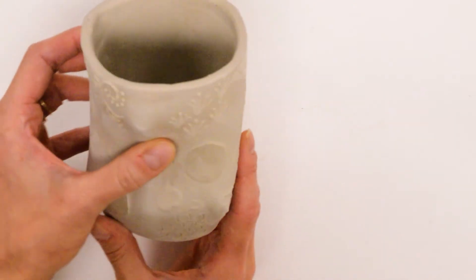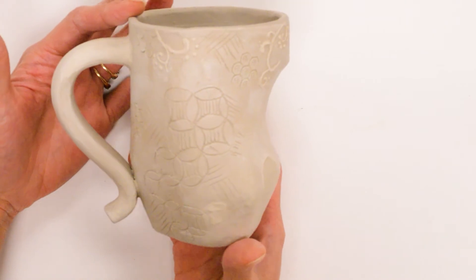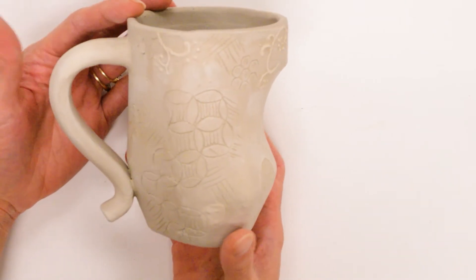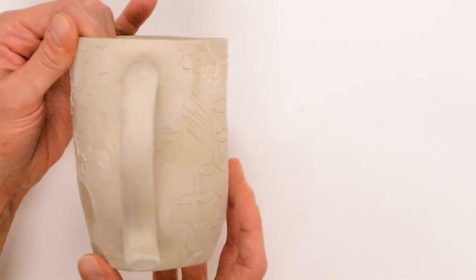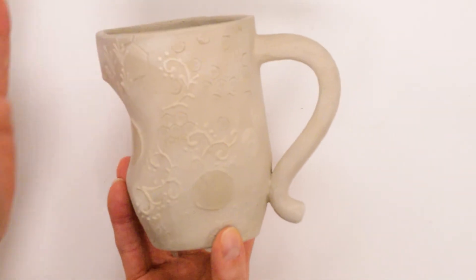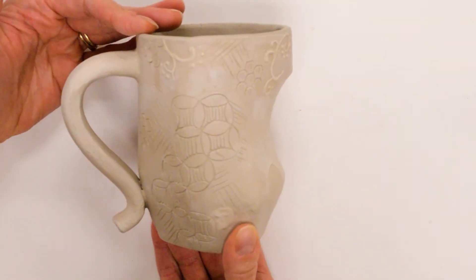This example is bone dry and ready to be fired, so be very careful when handling bone dry clay. You want to do your surface design in leather hard, but think about the overall type of design — it might be a lot to include all of these options. I wanted to show you the different options you have with surface design.